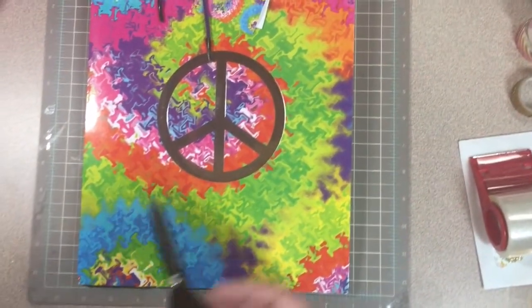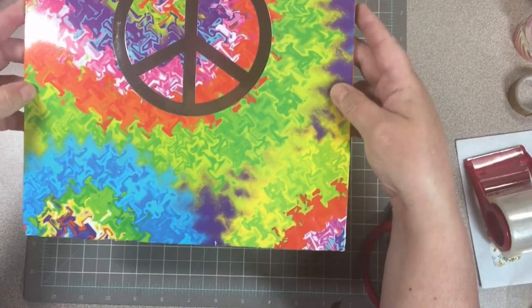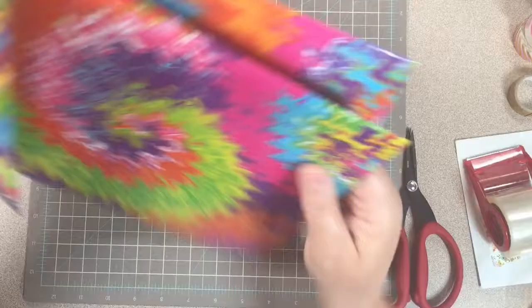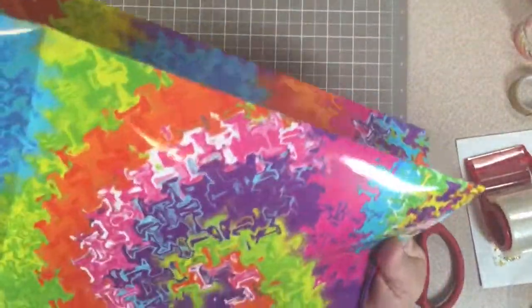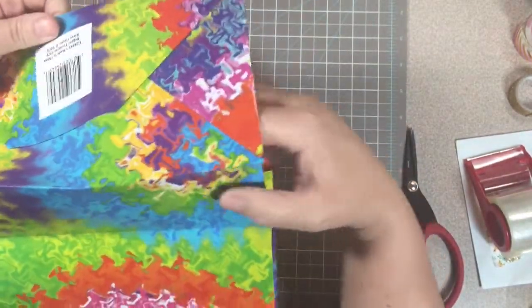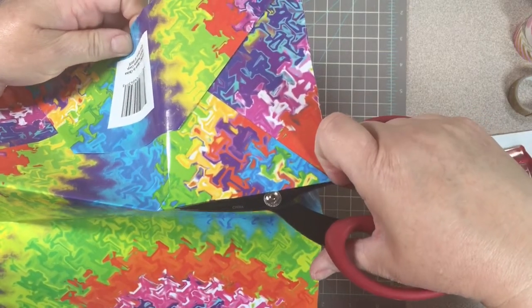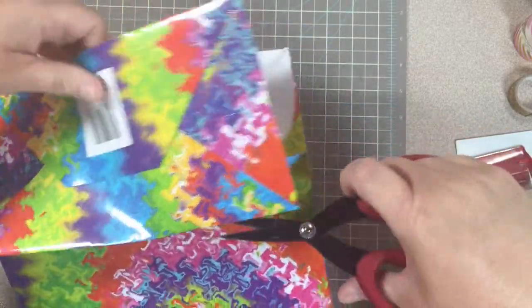Hey y'all, welcome back to my channel. I'm here today with my third episode of FriendMail Fun, and today we're going to be making a large envelope that you can send out your FriendMail in. I have a flip book that I need to send out that was larger than anything I could find to send it in. So I decided to pick up this bag that I found at the Mighty Dollar for a dollar and turn it into an envelope. It's really a no-brainer — not that hard, but I thought since I was doing it, I would go ahead and add it to this series and record it as I did it.